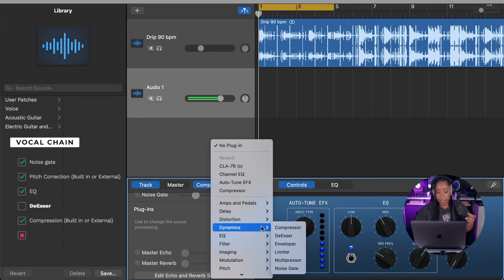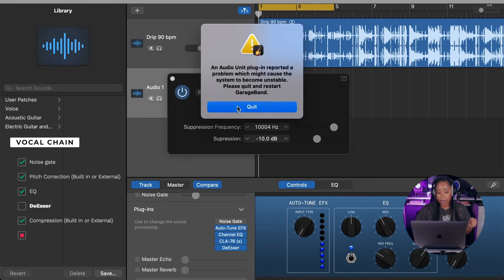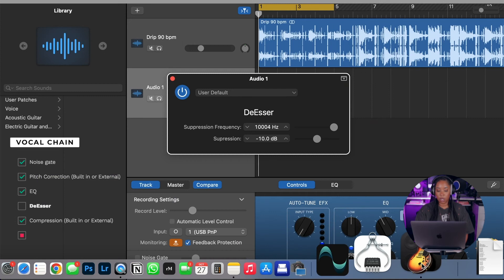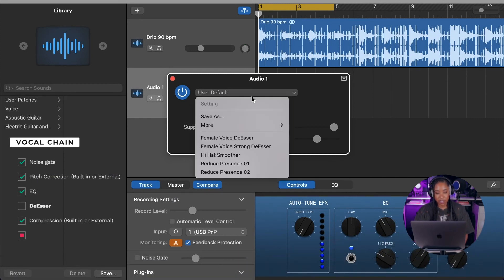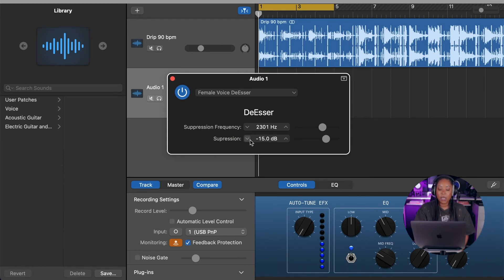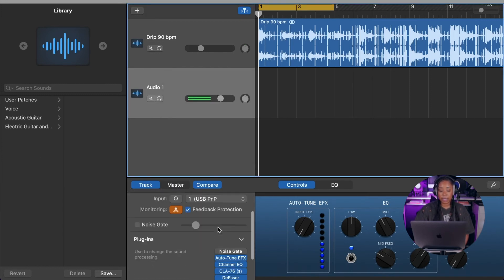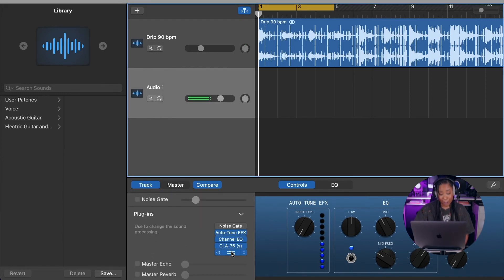We should also add a de-esser — it's a standard tool you'd add to your vocal chain. The de-esser is going to help us avoid a bunch of excessive sibilance — all those S sounds. There are also many other reasons to use a de-esser, but for the sake of getting started and creating a basic template, let's put it on there. We likely want to de-ess before we compress.